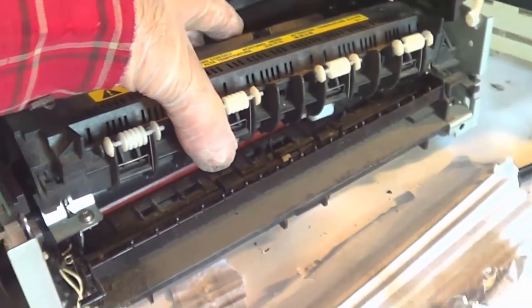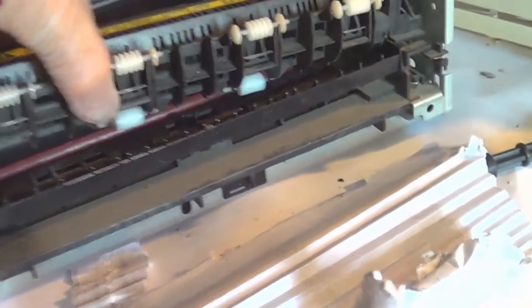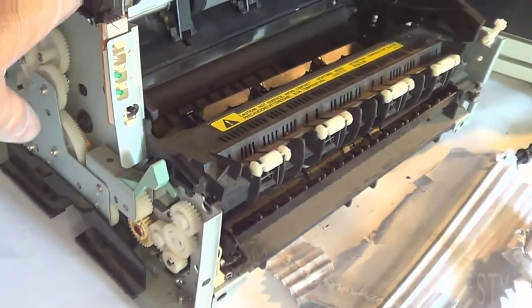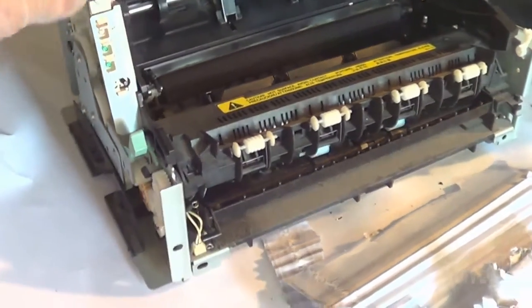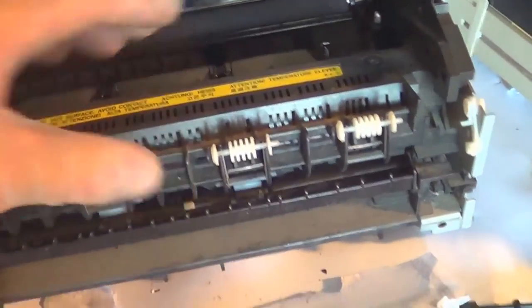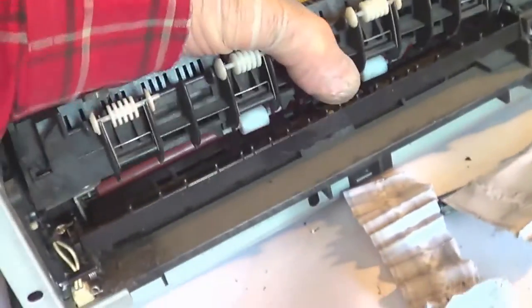There's the jam. Sometimes you can pull it out with needle-nose pliers. That's not the best video here — there's another guy on the internet showing how to do this. I was just doing this instead of junking it because I needed to print one little thing out.